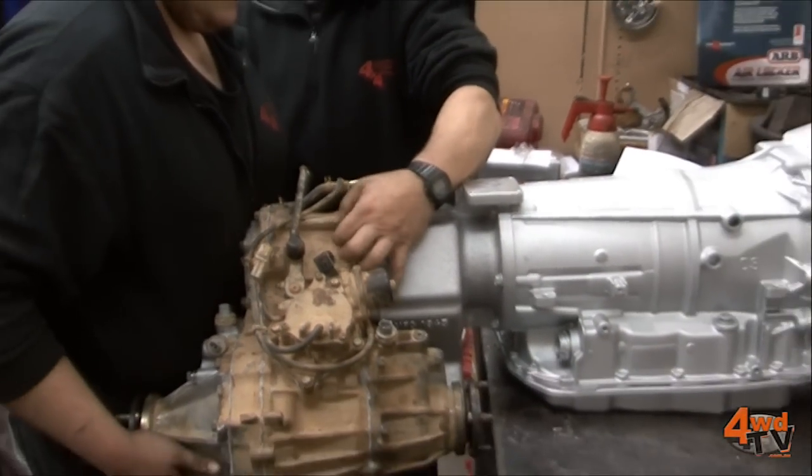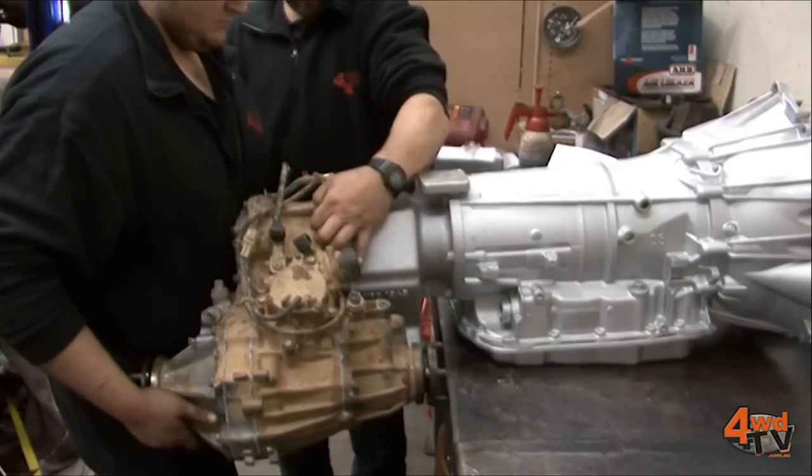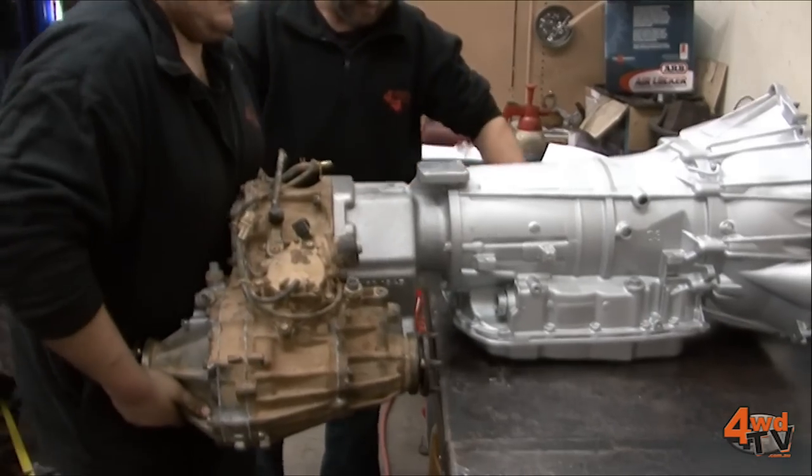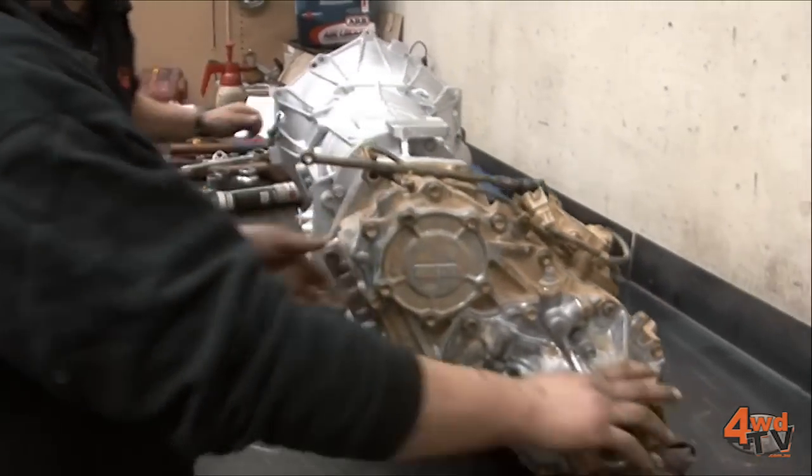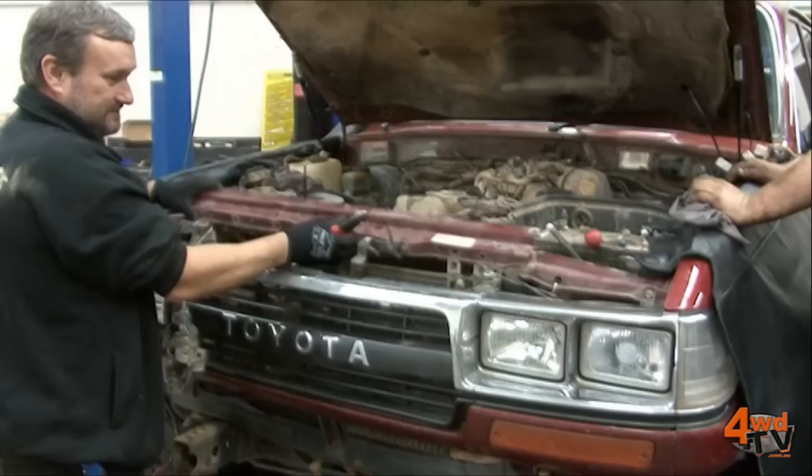All of the improvements that Wholesale Automatics have made to the auto have been done specifically with four wheel driving in mind and also to make sure the vehicle is as reliable as it can be, given the power output of the 6 litre and the off-roading.